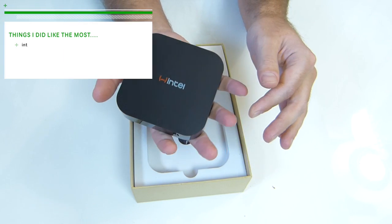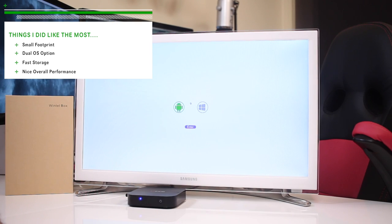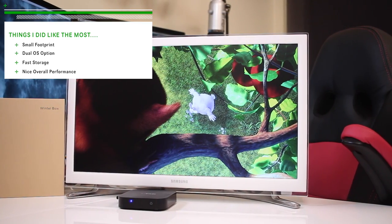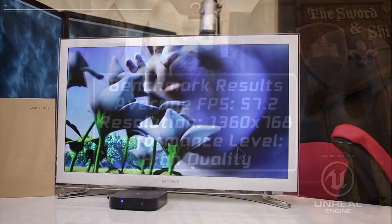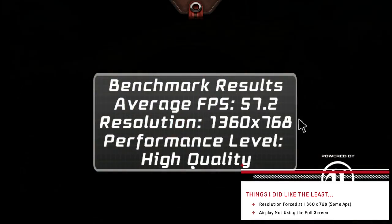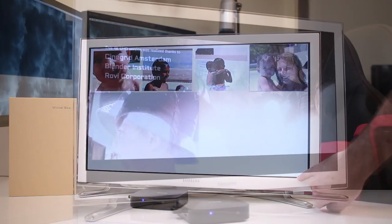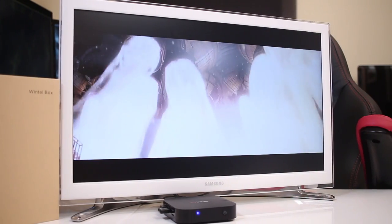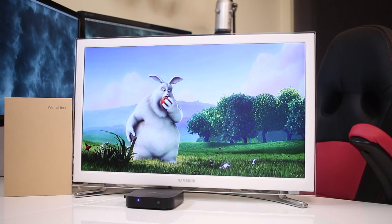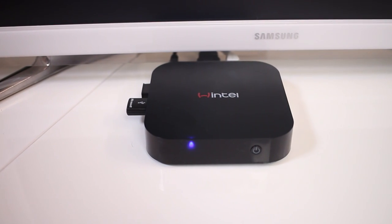In conclusion, things I liked the most were the small footprint of the Wintel box, the dual operating system option, fast storage, and a nice overall performance. On the other hand, things I liked the least were the resolution forced at 1360x768 and the mirroring not playing at full screen. And that is it — we have reached the end of another one. Hope you guys enjoyed the video, and if you did, don't forget that usual thumbs up. My name is Roberto George, and as always I'll see you on the next one.